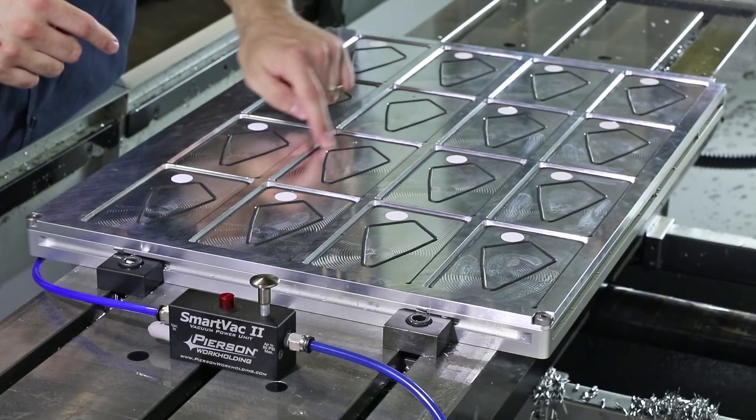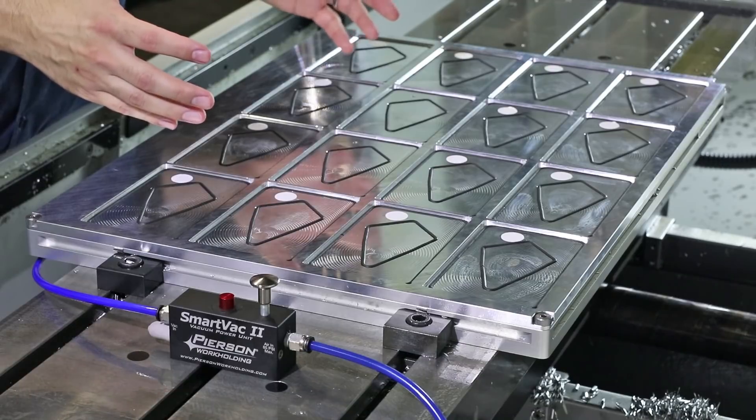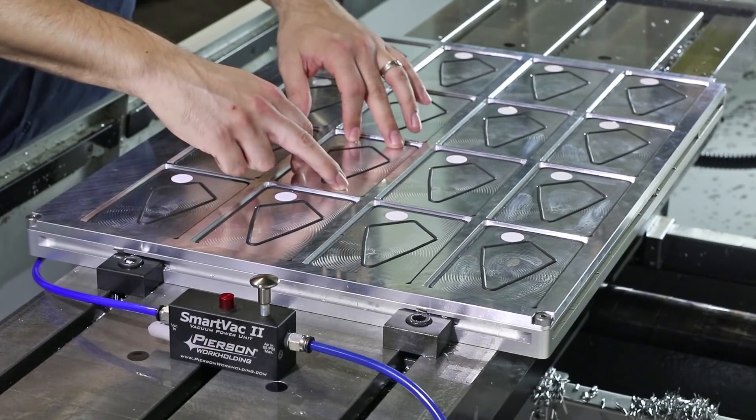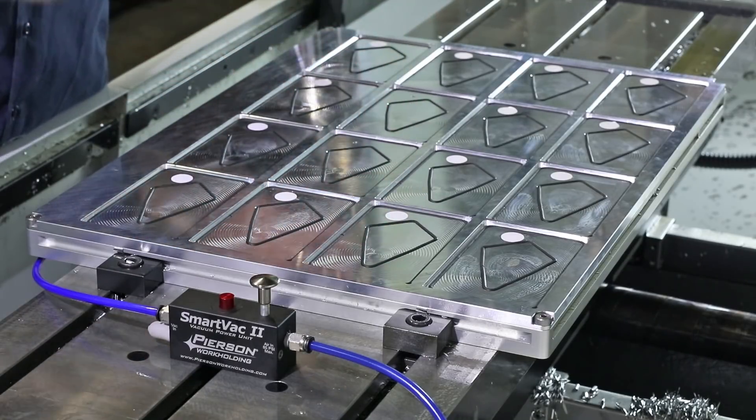Right off the bat, just taking a look at this, that's a good surface area for what our customer wants to do, which is engraving some laser cut parts. That's perfect. Let me grab some parts, put them in place, and we'll start diagnosing.